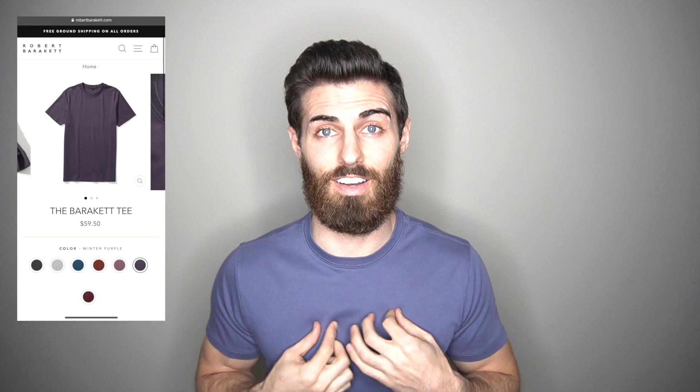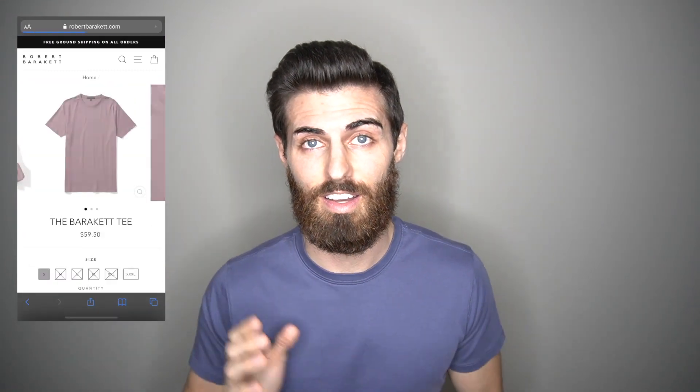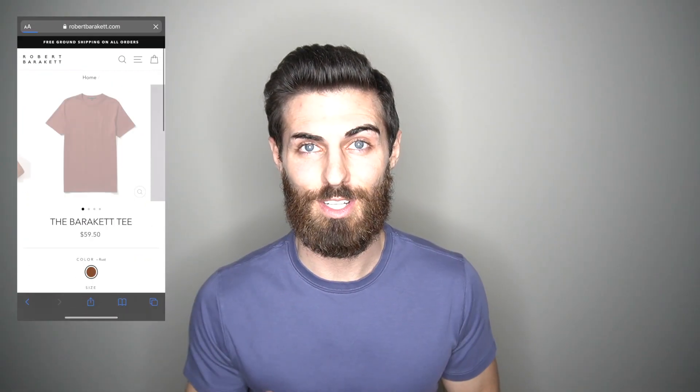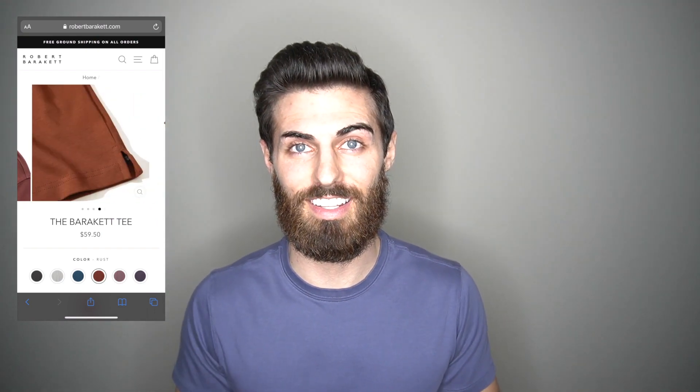So I looked them up on Google and I saw that they were actually selling clothes in Nordstrom. I was like, okay, you guys are actually legit. And when I took a look on the website — I'll put up some of the shirts I was looking at right here — they just looked really, really nice, like super premium and luxurious. Can't you guys tell that they are like a little bit more high quality than the average t-shirt?